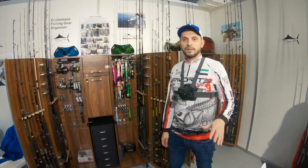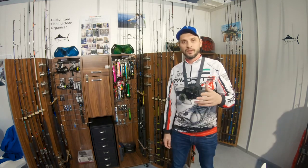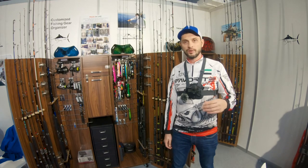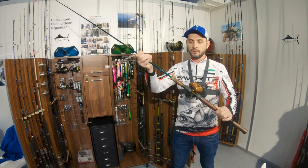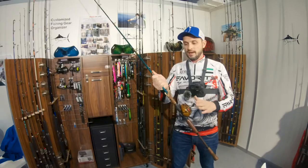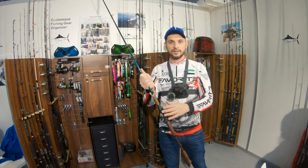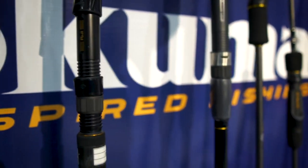We also have local rod builders at the exhibition who personalize rods and build them from scratch to your special preference. The customization goes really far — like this snake rod with wiper snake wraps — where you can add your name and choose your own line colors. Everything is possible with these guys, and they are starting something new for people who want something truly custom.